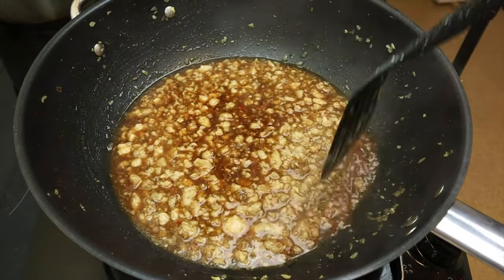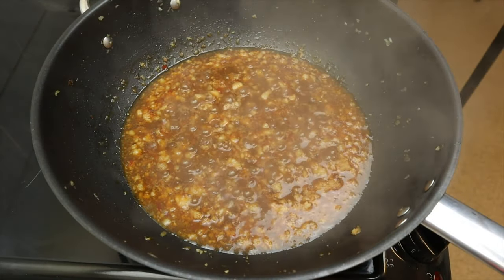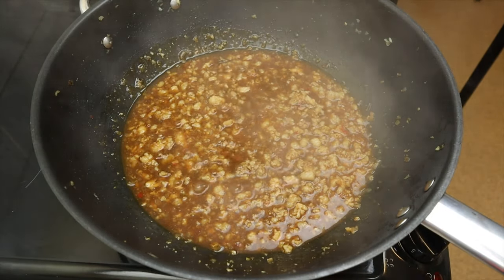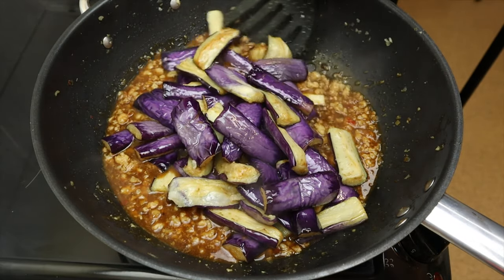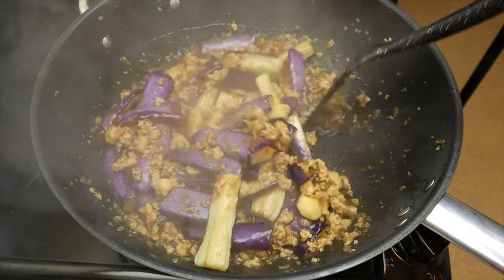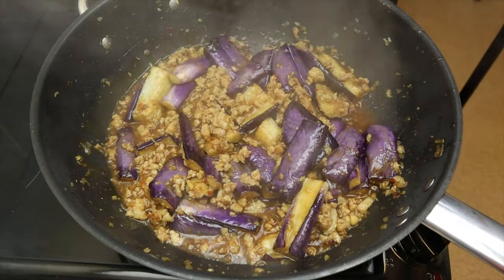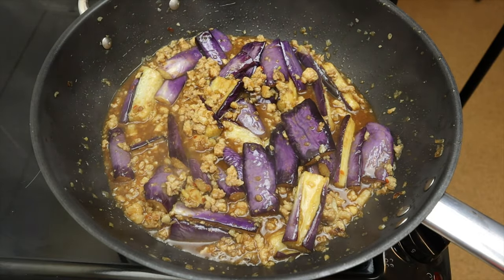After that, bring everything to the boil. Once everything has come to a boil, give them a gentle stir. Then pop in the eggplant. After that, let the eggplant braise with the pork for about 6 to 8 minutes with the lid on.